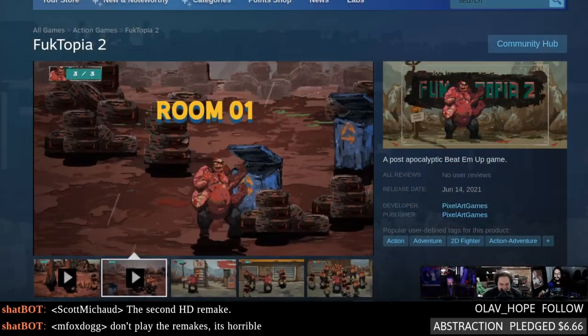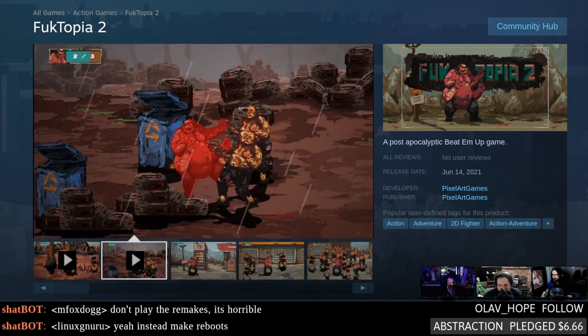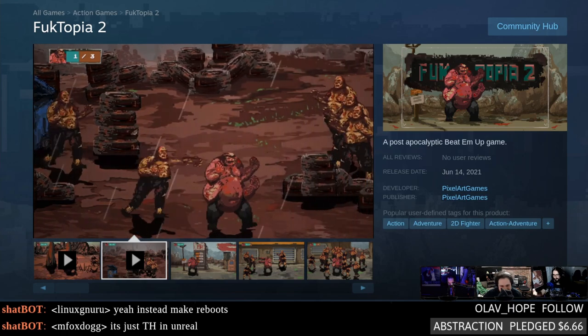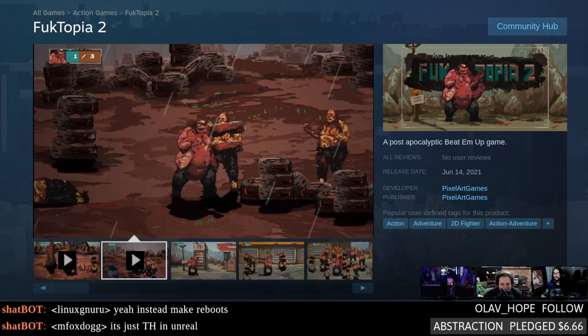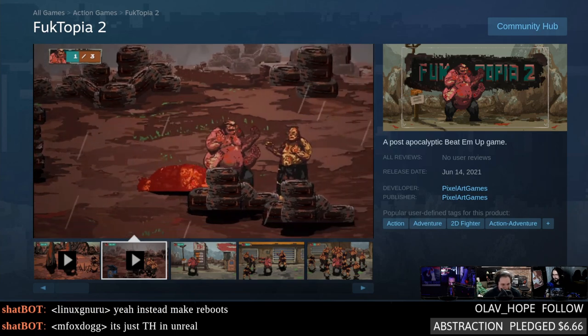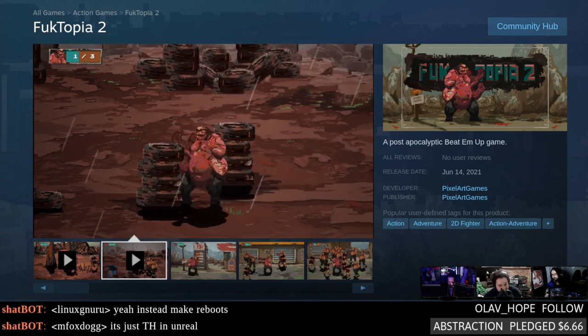The long national nightmare is completely over — we had to cover at least one new game that came out this week on Linux. It's a sequel: Fucktopia 2. My one gripe: it's not called Fucktopia 2: Electric Boogaloo. Our four-armed radioactive hillbilly seems to have been eating too many beets — he's got a bit of a sunburn going on. It's a beat-em-up with online co-op, which is nice.